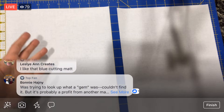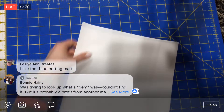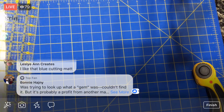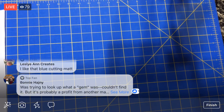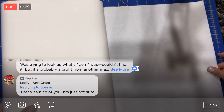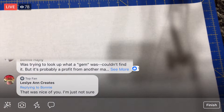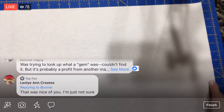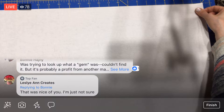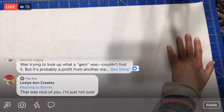I think we can crank out this quilt top this week, I really do. If we work on this next week a little bit — maybe we just take a little week off of the Splendid Sampler and we work on this instead just for funsies — I think we'll have a quilt top. I think it's that easy and that quick of a quilt. Maybe I'm just putting my foot in my mouth by saying that, but we'll see.